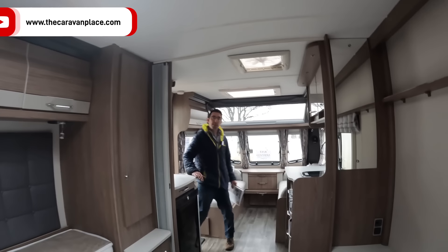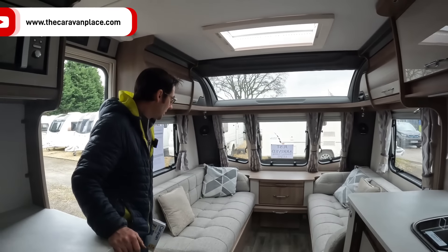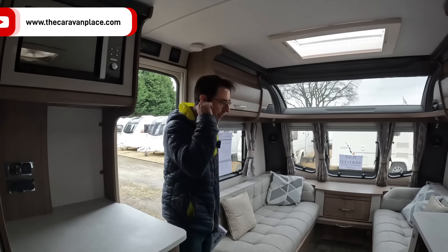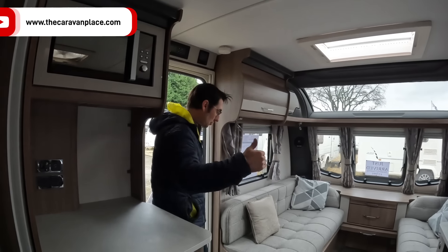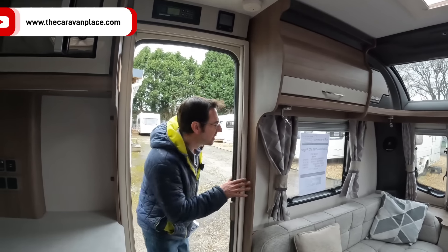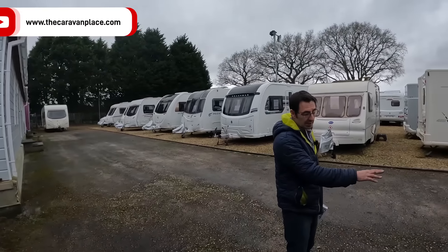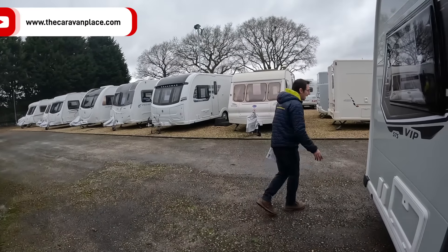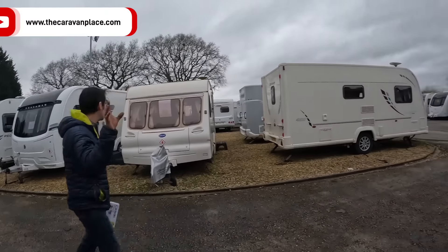Is it standard width or is it eight foot? No, this is seven foot six I believe — it feels very spacious. It's not the eight-foot wide, I'm sure it is standard seven foot six, but it does feel very, very spacious. And this is £27,995 and it's 2022. You've got your external barbecue points, external 230 volt, external lockers, Alco ATC, all your 13-pin electrics as standard. Lovely van, it really stands out well.